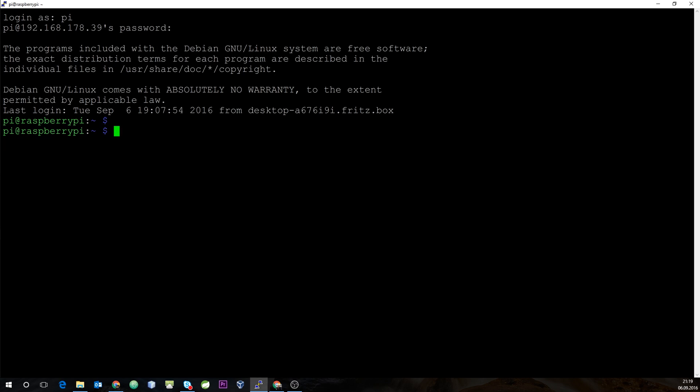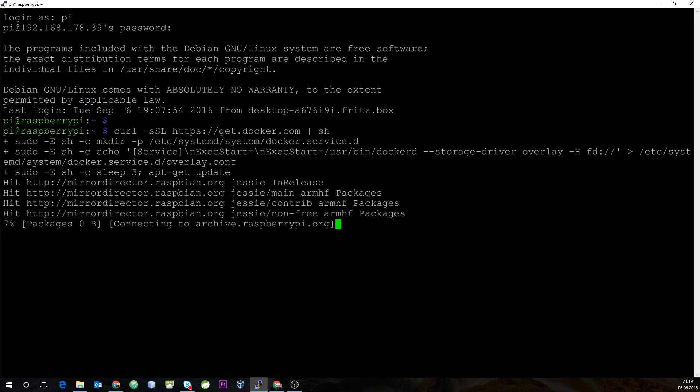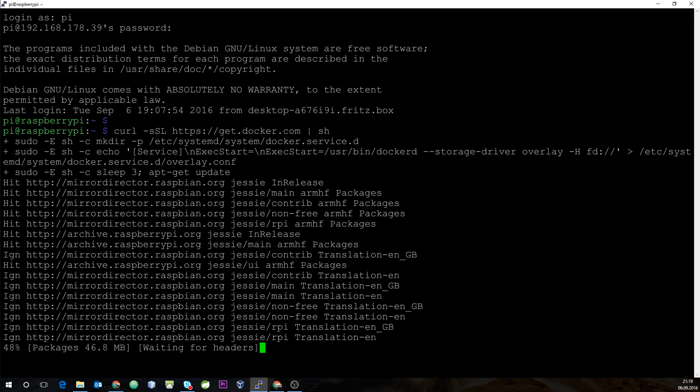After rebooting, we are back at our Raspberry. Our next step will be to actually install Docker directly from the Docker website. With Docker 1.12, the ARM architecture of the Raspberry is directly supported, so we can use curl to download and pipe the install script directly into bash. This will install Docker on our ARM architecture — it takes a few minutes, so we'll skip ahead in the video.